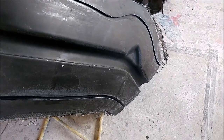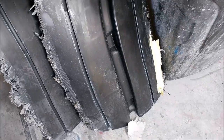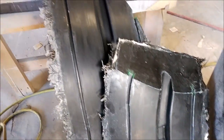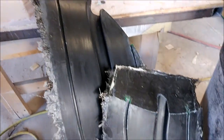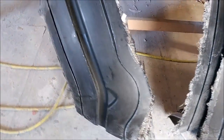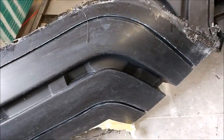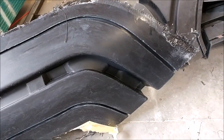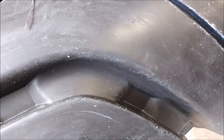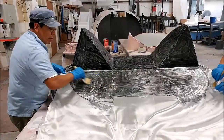Jeff spent the afternoon releasing the second set of molds for the other outer door frame setup. There are three pieces there — they need to be cleaned up. There was a little bit of trouble getting them out as it's a tight fit, but in the end the mold came out fine with no damage to the mold. There was a little damage to the plug, but nothing that can't be repaired. The other parts just need to be cleaned up.